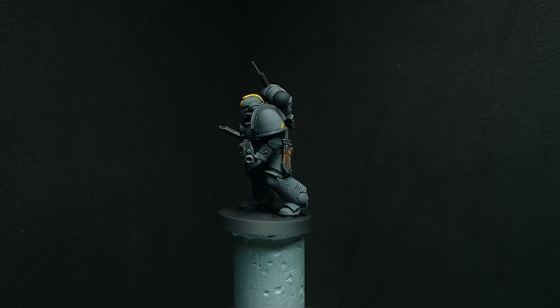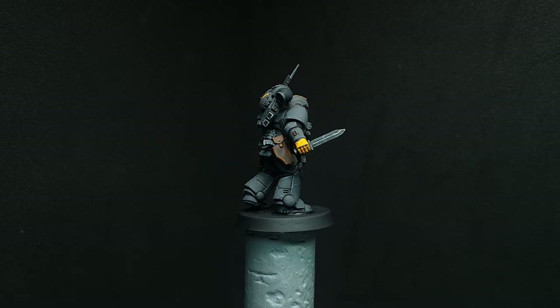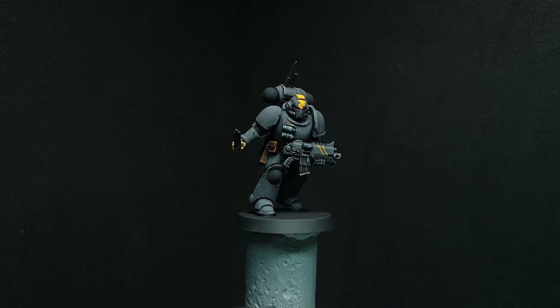And here he is, all painted up in all his glory — another fine marine to add to the roster of the Ashes of Dawn. I really hope you've enjoyed this video and the whole series. It's been really unique and enjoyable — I've never done a custom Space Marine army before so it's been a new experience. I hope you've learned something along the way or at least have a cool new chapter to paint. If you like what you've seen, stick around, hit that subscribe button, and I'll see you in the next video. Thanks a lot guys, take care!